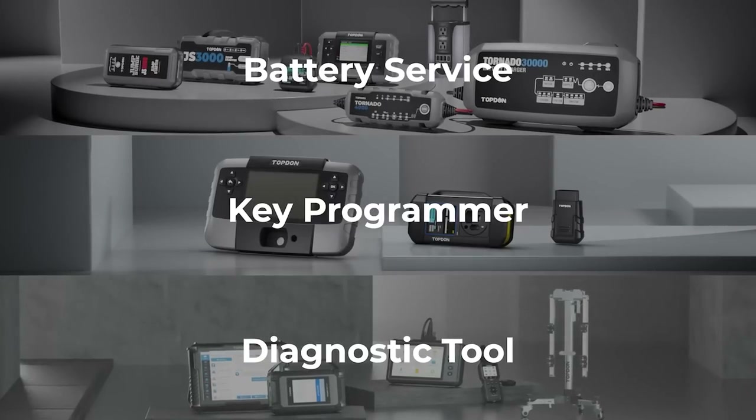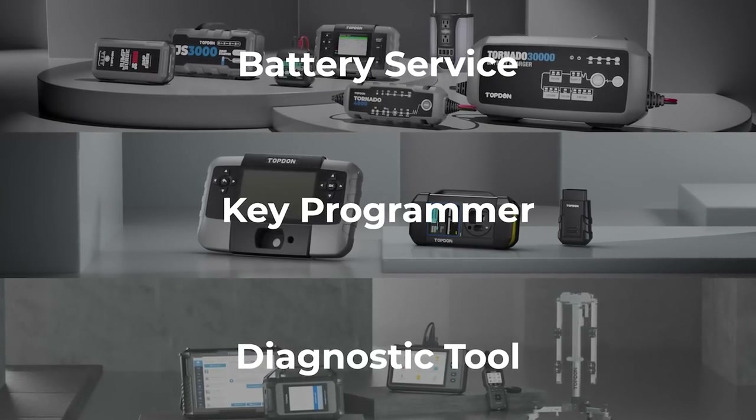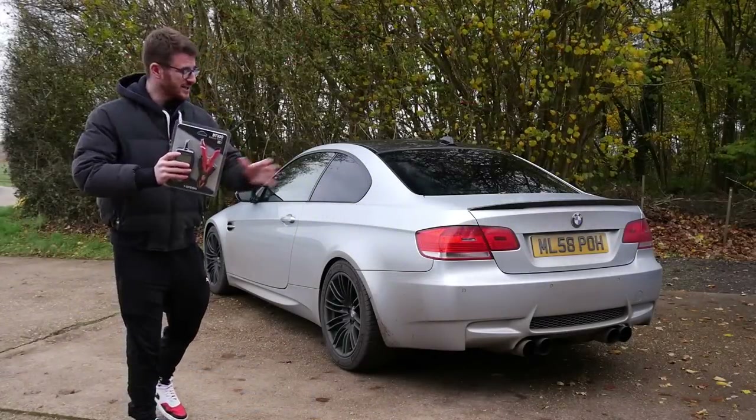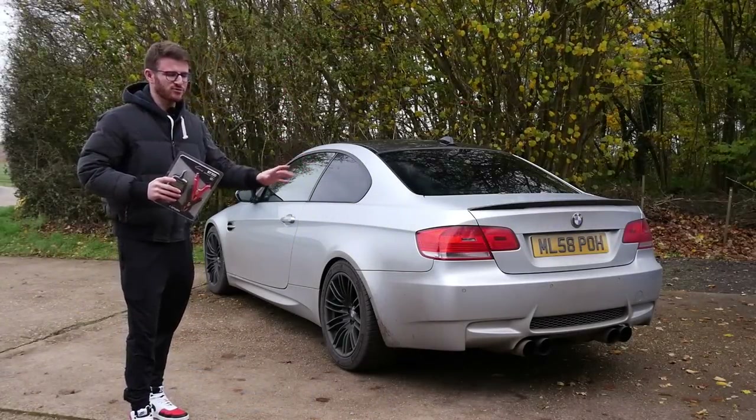This video has been sponsored by Topdon. Topdon offer a range of easy-to-use diagnostic-related products for your car. Today I'm going to be testing the BT100 battery tester here on my E92 M3.